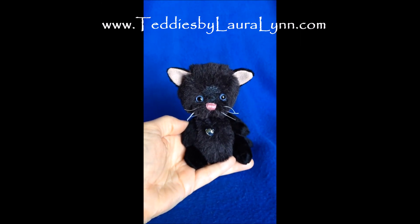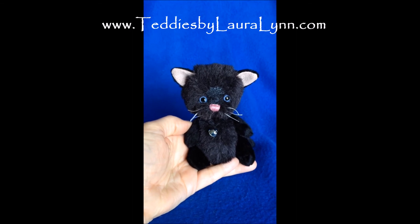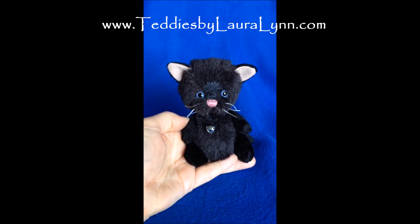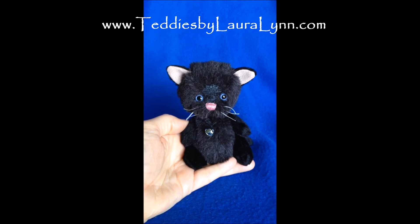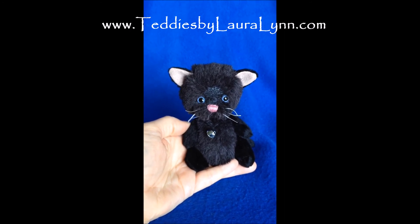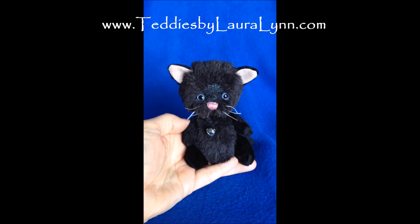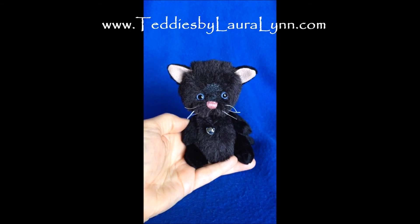If you'd like to adopt Eclipse or be put on the mailing list for when new bears, kitties, or puppies are available, go to teddiesbylauralynn.com — that's T-E-D-D-I-E-S-B-Y-L-A-U-R-A-L-Y-N-N.com.